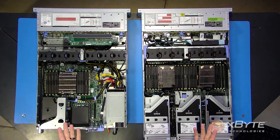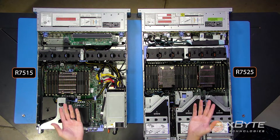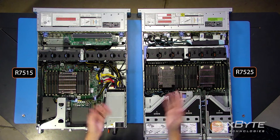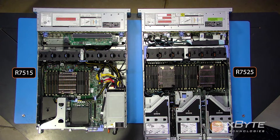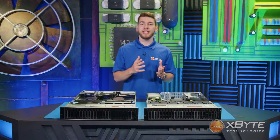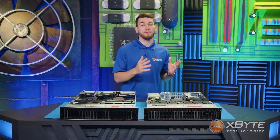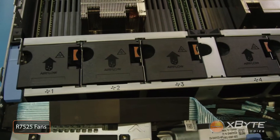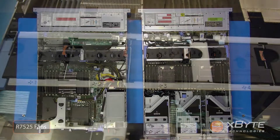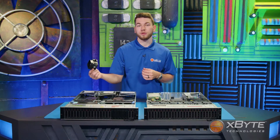Moving on to the fans. You'll notice that there are six fans in both chassis configurations. However, there is a major difference. The R7515 is limited to fans with blue tabs, indicating they are cold-swappable, meaning you must power off your server before swapping out these fans. The fans in the R7525, however, are hot-swappable, so you can actually pop these out while the server is running.